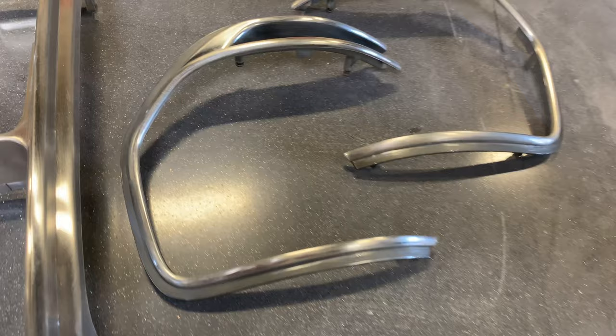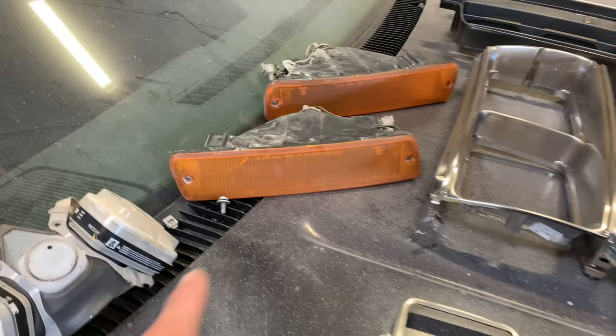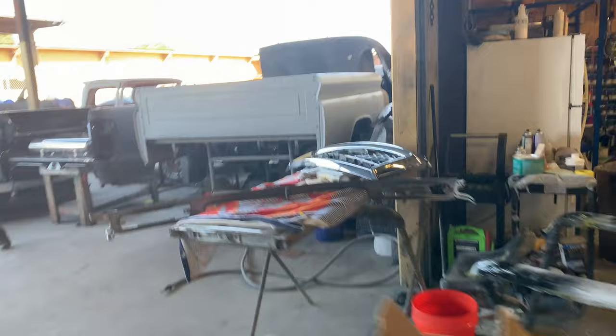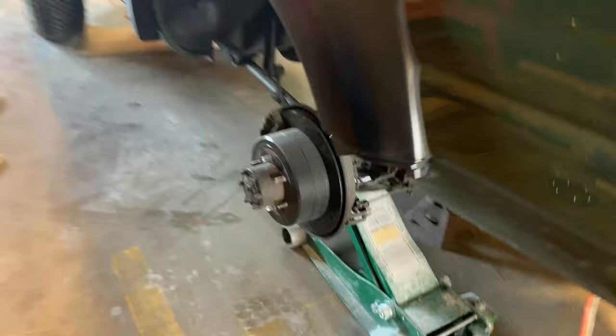We're about to head into the spray booth to matte black the grille, corner lights, headlights, trim, and clear the bumpers. We're also painting the underside of the hood and we prepped the front valance. We've got a lot going on in the shop right now.